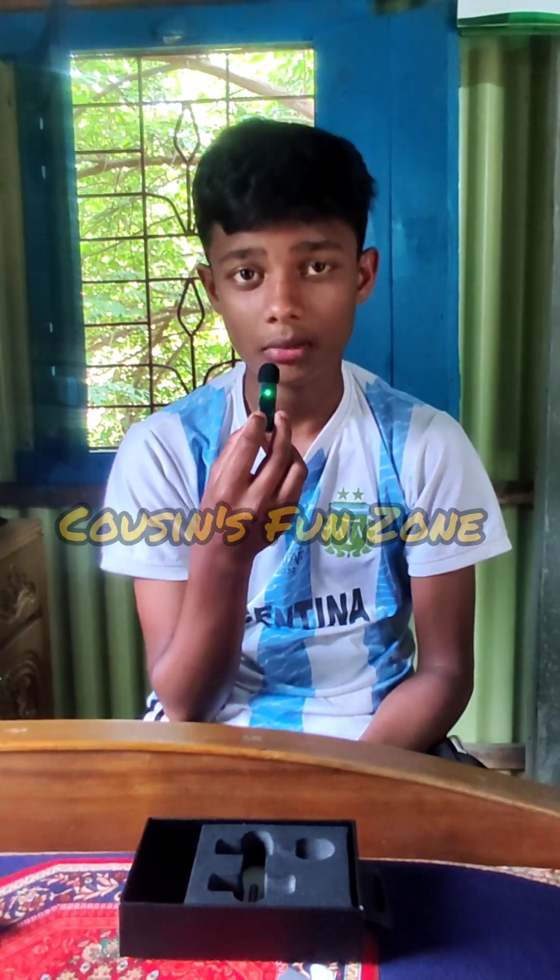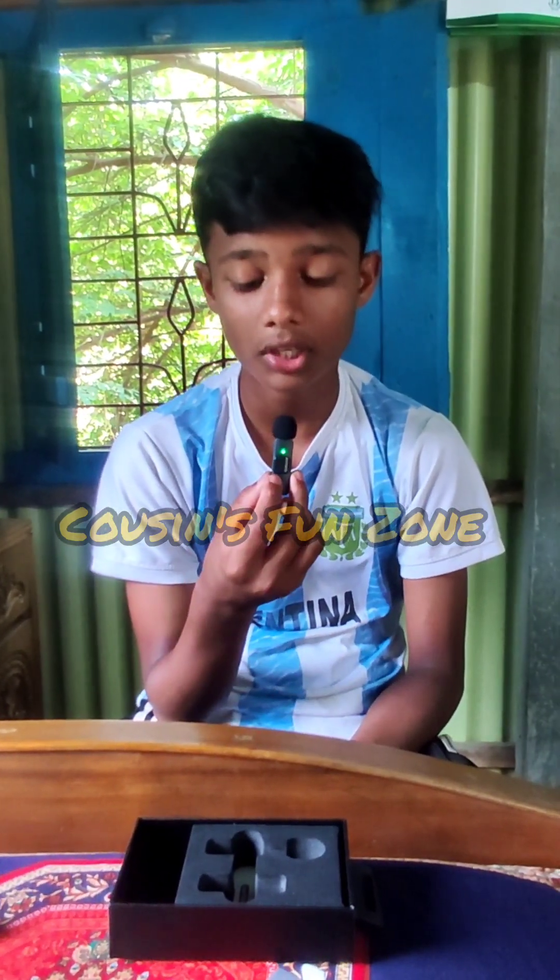Please like and comment, and share the video. Thanks — I will give you the sound.